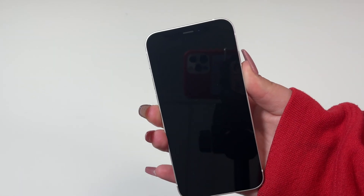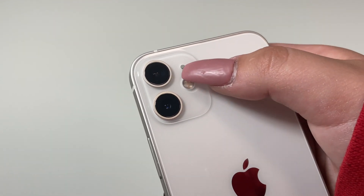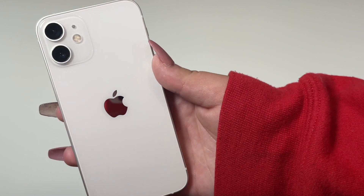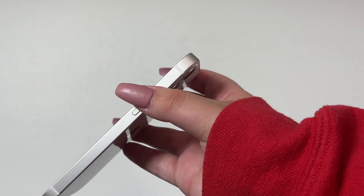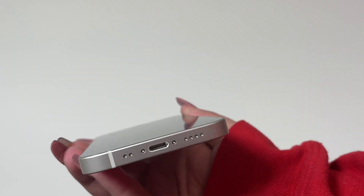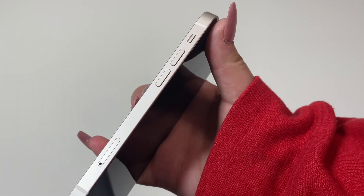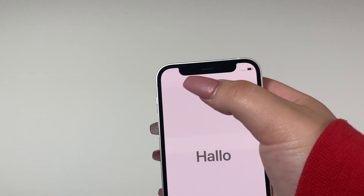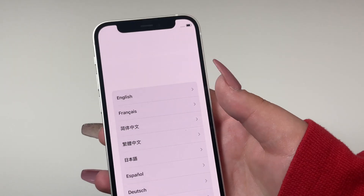Let's go ahead and turn the phone on while we talk about the appearance. On the back we have our cameras, our flashlight, a microphone, and this glossy white finish with the Apple logo in the middle. On the left side we have two antenna bands, on the top we have one, on the right side we have two antenna bands, and on the bottom we have one. On the right side we have our power on and off button, our Lightning port, microphone and speaker. On the left side we have our ringer, volume up, volume down, and a SIM card tray. On the front we get two sensors on the left, one on the right, our front-facing camera, and our speaker.